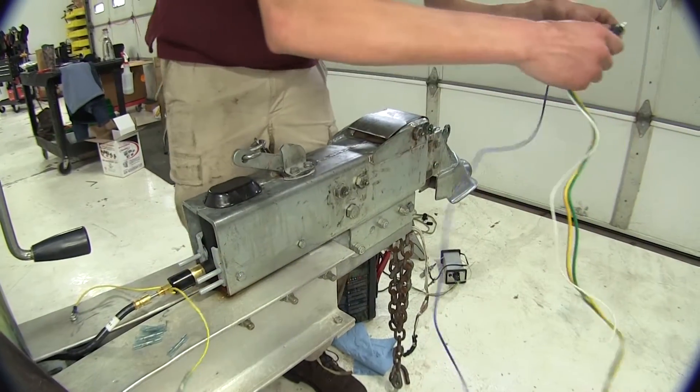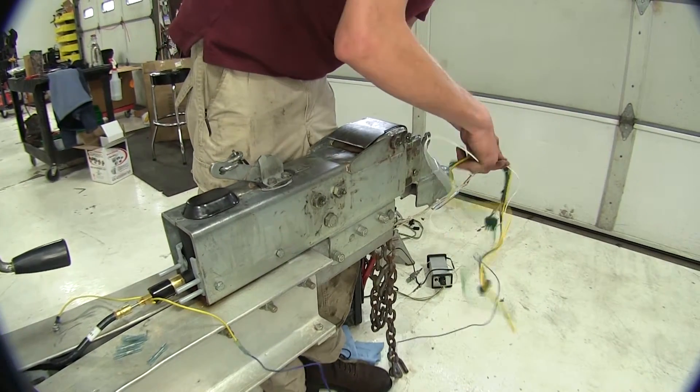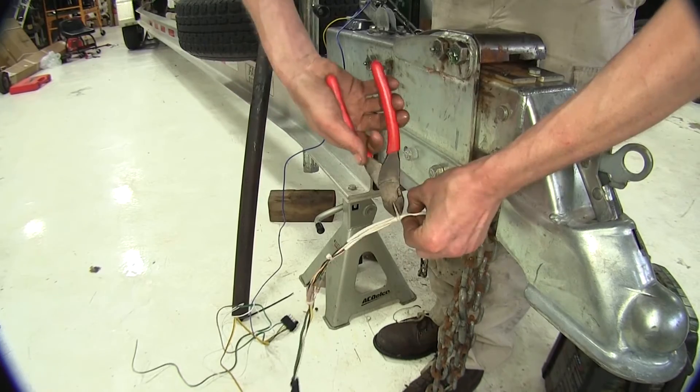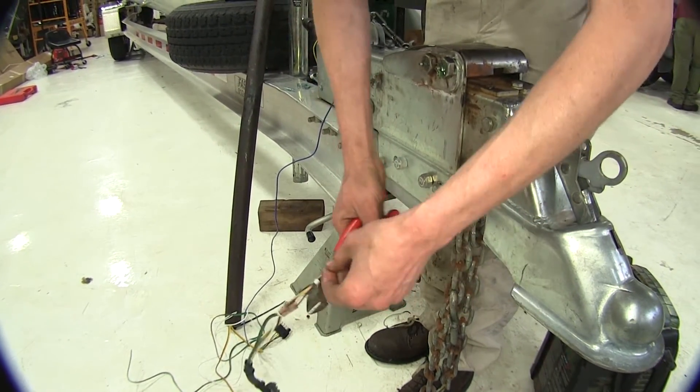We can hook up the rest of our wires to where they go based upon our connection here. I'm going to take our old connection and cut off these zip ties to separate our wires so we can access them a little bit easier.